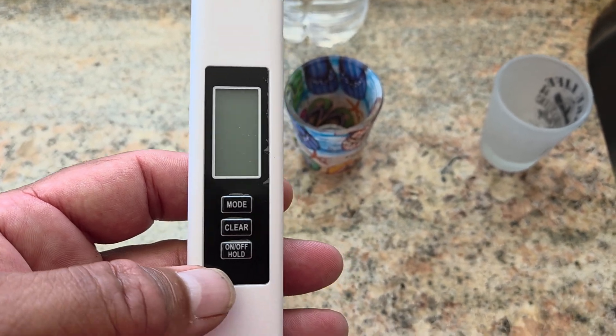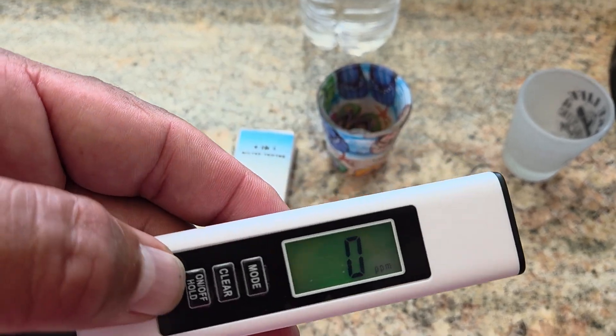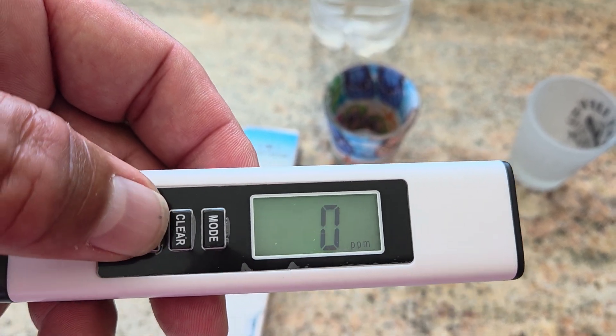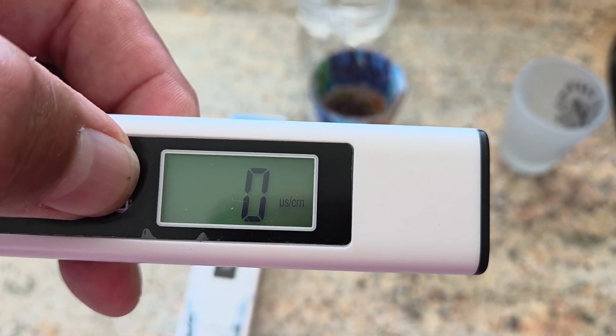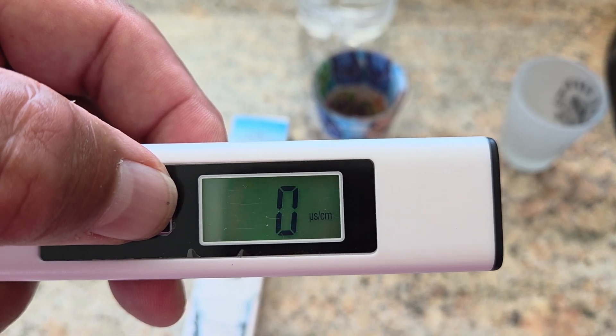Basically, it's just a nice little gadget too. So you turn it on — the LED's nice, it's bright, easy to read, very easy to read. And you have clear and mode buttons. The mode goes from parts per million to the USCM.